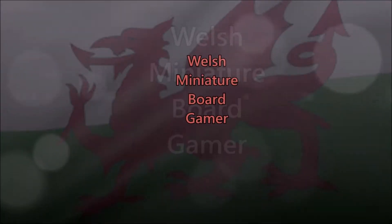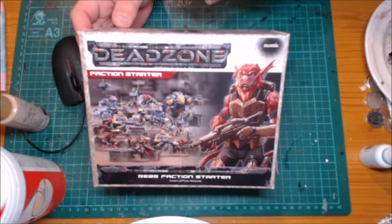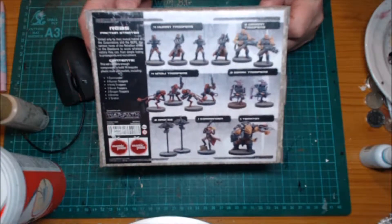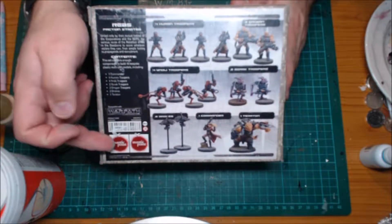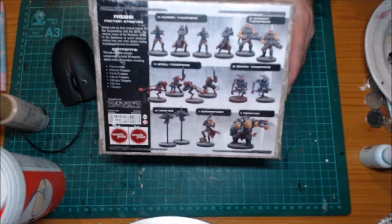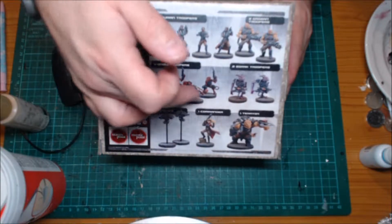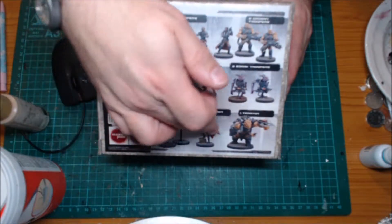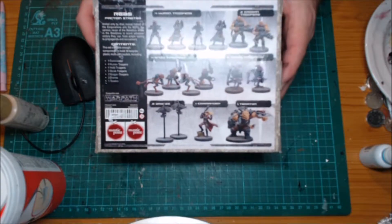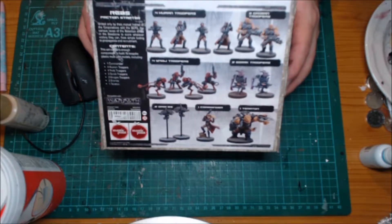Welcome back to Welsh Miniature Ballgamer and today we're looking at the Deadzone Rebs faction starter pack. So as you can see we get four humans, two Groguns, four of these people I'm gonna butcher the name of so I'll call them little monkey men, two of these purple dudes, two drones, a commander and a Territon. I can't name them properly because I'm terrible but I'd butcher the names if I try. But you also get two mantic points if you're interested in that.